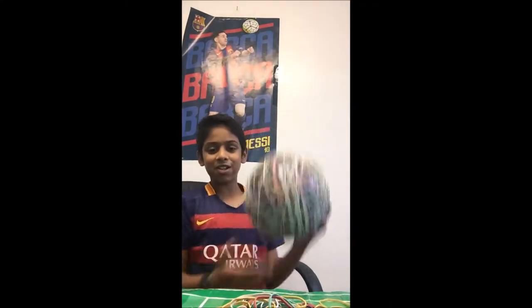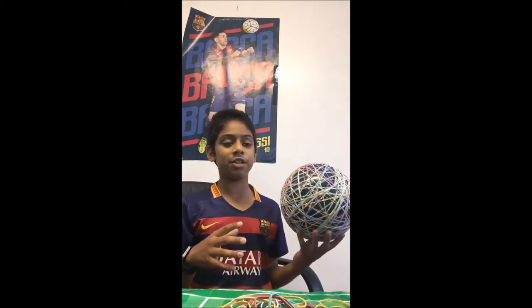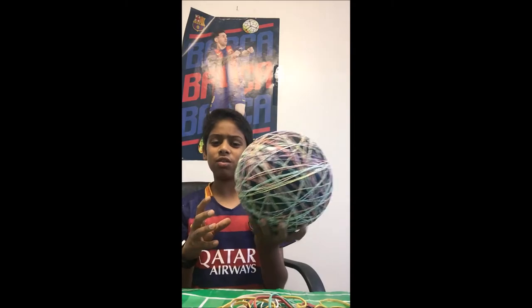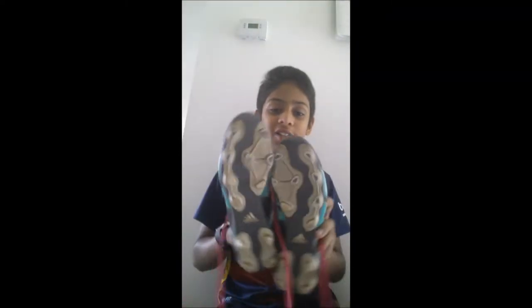This looks pretty good right now. I'm not going to do any more time lapses because it's just going to make the video way too long. I'm just going to do the rest by myself. It looks pretty good. It'll be better in a few minutes, a few hours, days — I don't know. Okay guys, so the ball is done. It's looking pretty good. Now we need to move on to the cleats.